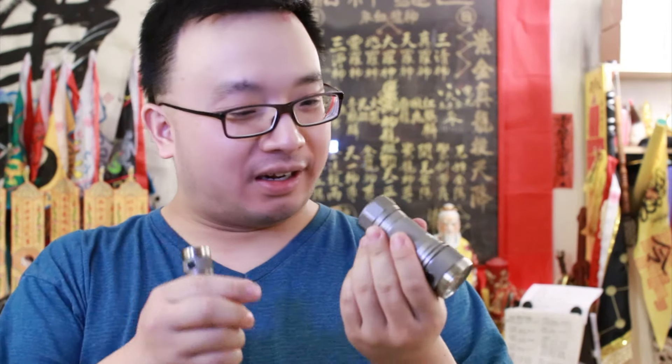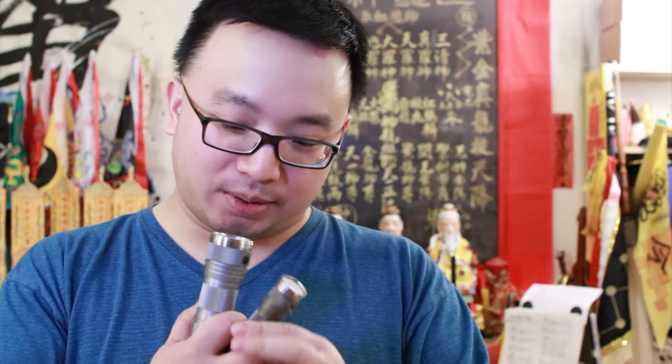I'm thinking about gluing one of these magnets on the new 26650 as well — maybe a bigger magnet — so that it can stick to metal surfaces. This one is really cool.